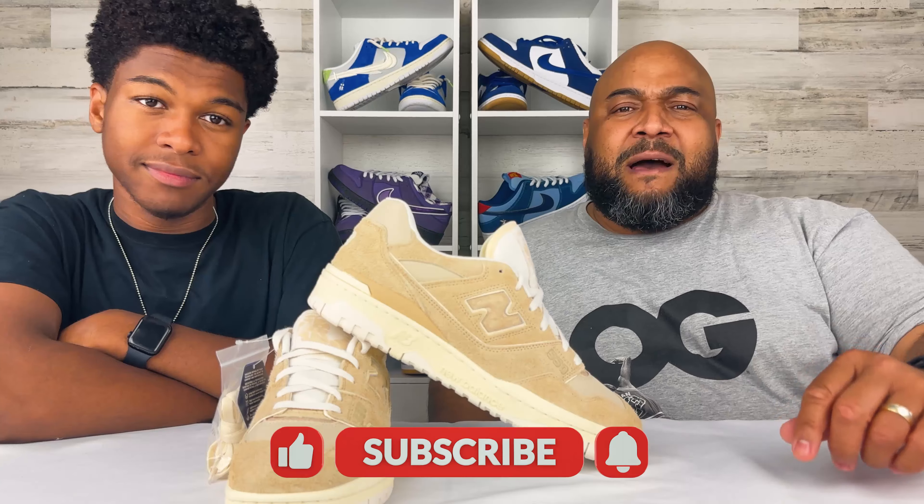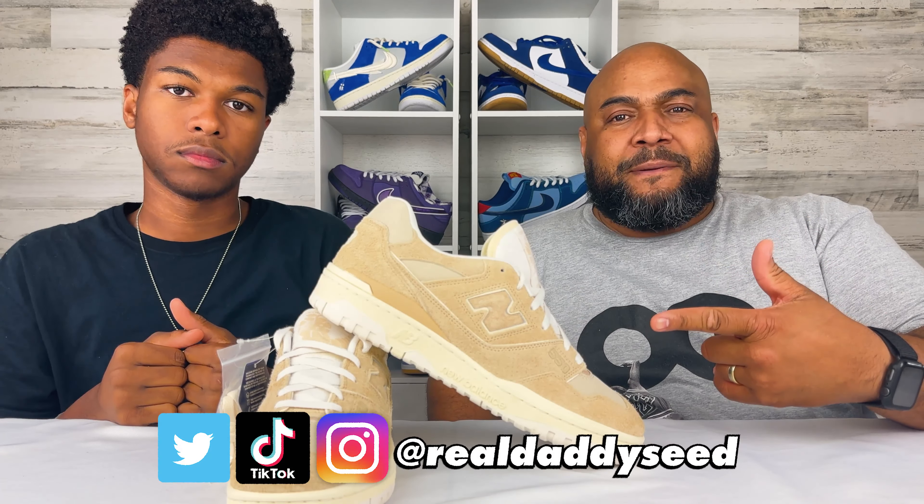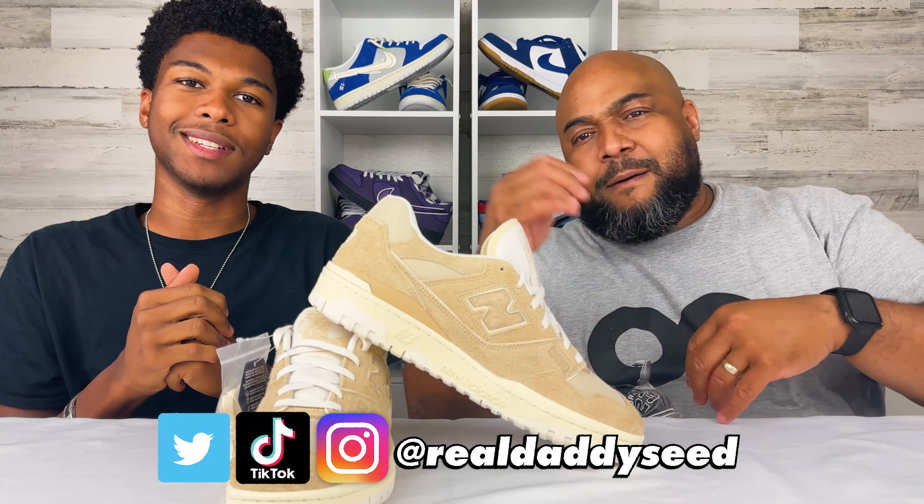So always cook. But anyway — dope pair of shoes. We like it. Let us know in the comments how you feel, and if you copped a pair. Hit us on Instagram at RealDaddyC. Make sure you follow and subscribe — all those types of things. We'll see you on the next one, y'all. Peace.